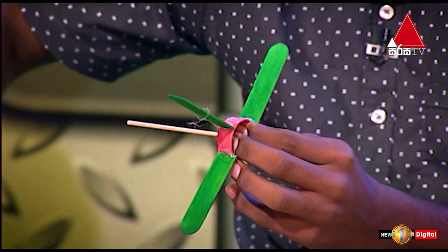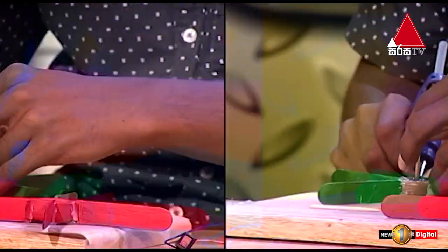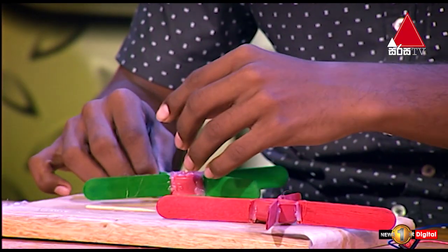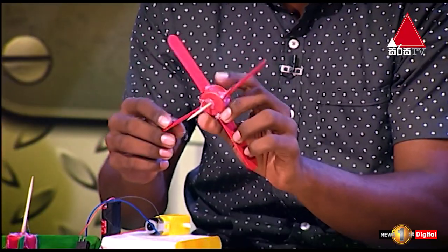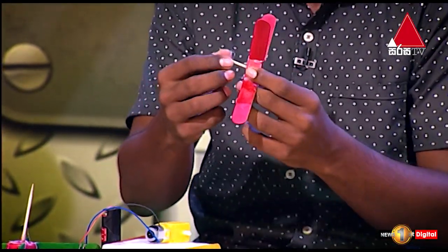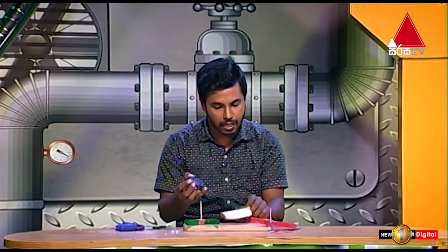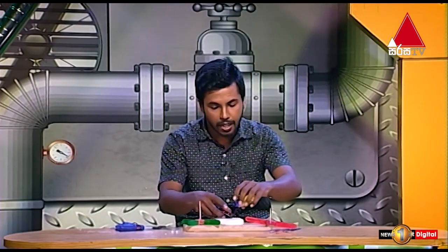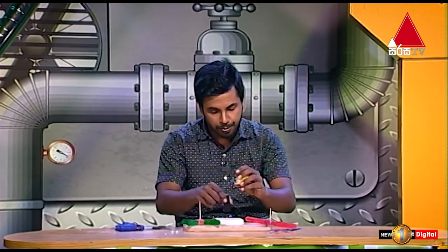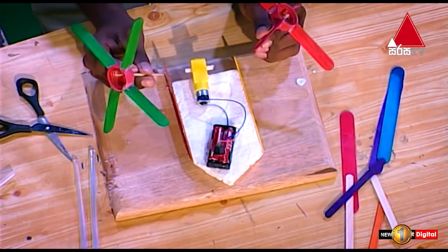The first thing we have to do is to make this round stick. The first thing we have to do is to make this structure of the popsicle stick. The second thing we have to do is to make this circuit with the popsicle stick.